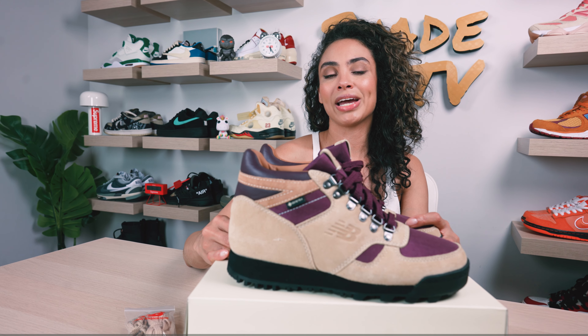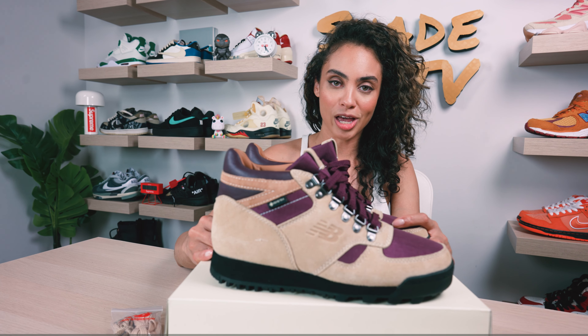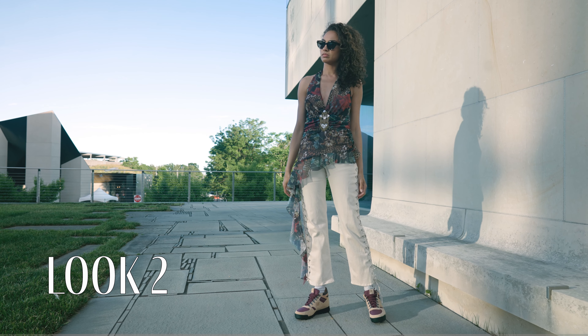Then for the second look, I wore a nice haltered floral top that has some nice Bordeaux tones in it with some cream denim pants.